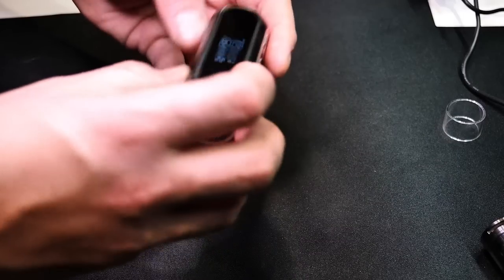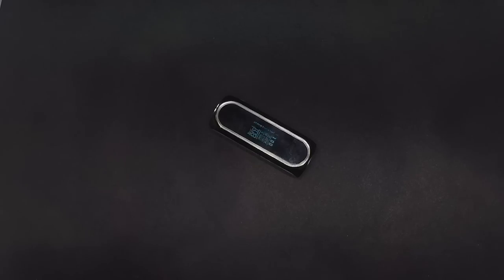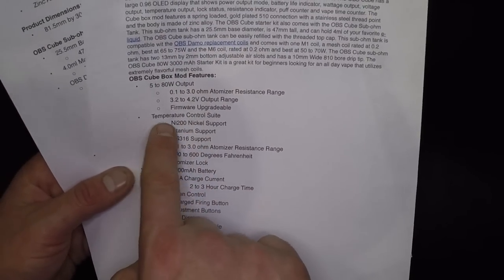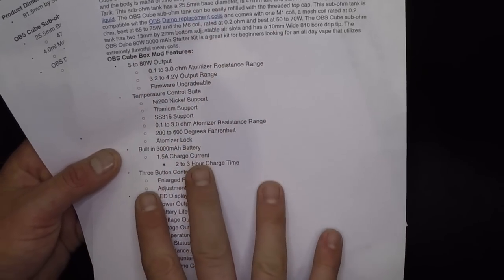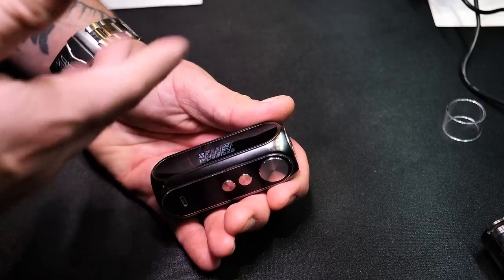Something funny about this device — if you go online like on Vapor DNA, you're going to see a temperature control suite feature on the list. I actually printed this out on purpose to show you guys. Right here you can see temp control suite listed. But I cannot find it on the device. I don't know what they're talking about or where, because one, two, three — nothing. There is no menu system that I can find.